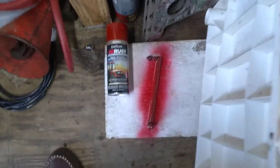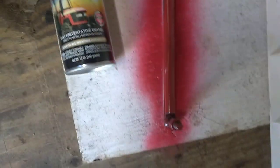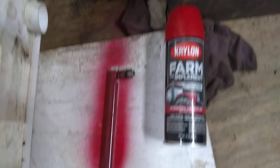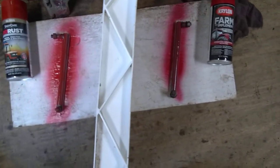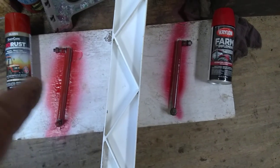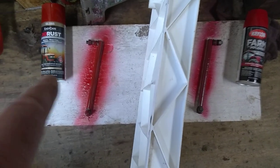I bought these two different kinds of International Red, just trying them out on these tie rod ends for this Commando V8 Wheel Horse. So far, this one looks a hair darker than this one — this one seems lighter colored. This one looks closer to me than this one, which almost has kind of a purplish tone.